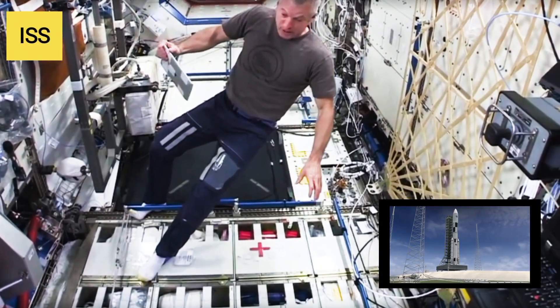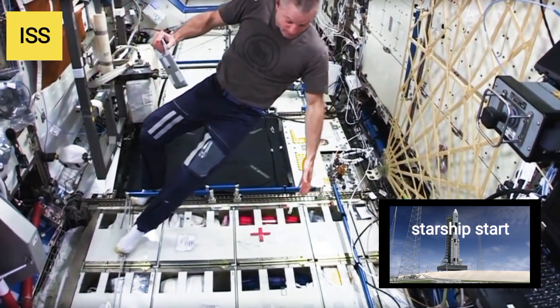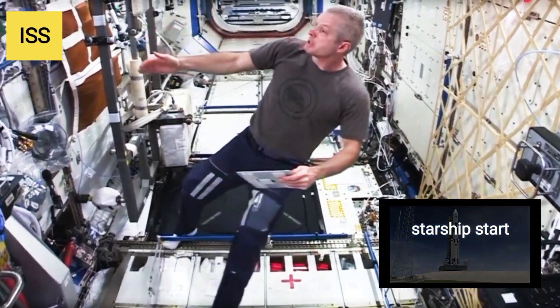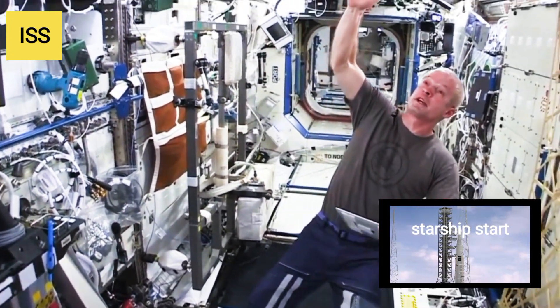The AED and other important medical supplies are right here across this rack. We also have another Express Rack for Science here, and another Express Rack for Science right next to it.